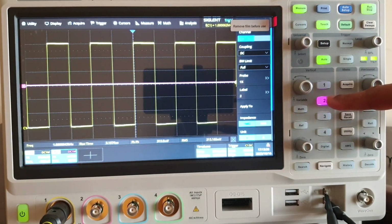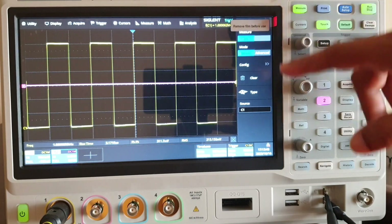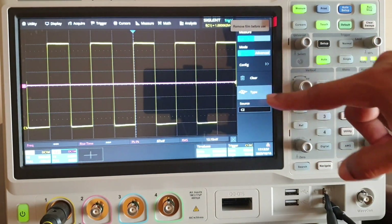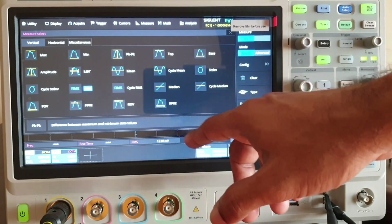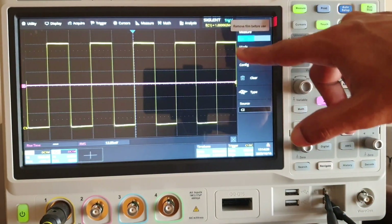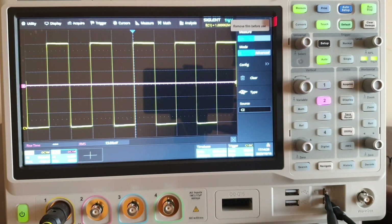I am turning on channel two — you can see it in pink color, a new trace has come. Go to measure, then under source, change it from channel one to channel two. Then go to type and select parameters corresponding to channel two — for example, peak to peak, threshold, and difference between maximum. Go to horizontal and select frequency. You can now see rise time and RMS displayed in pink color, making it easy to identify which parameter belongs to which channel.